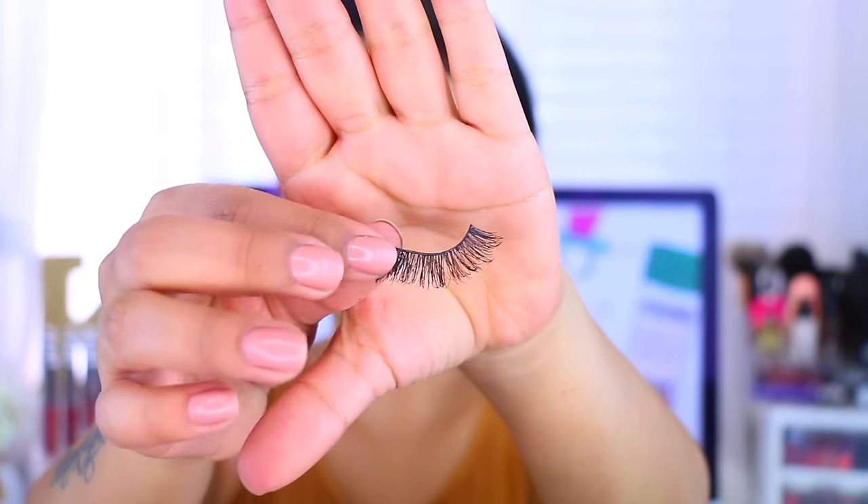When lashes are brand new, sometimes it's hard to mold them to your eye. What I like to do is take them and twist them back and forth — you kind of break the band a little bit, not so it's unusable, but just mold it so it fits better, because sometimes they're so stiff you just can't wear them.